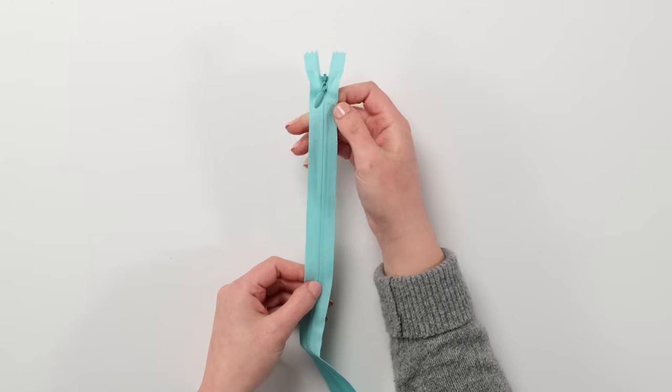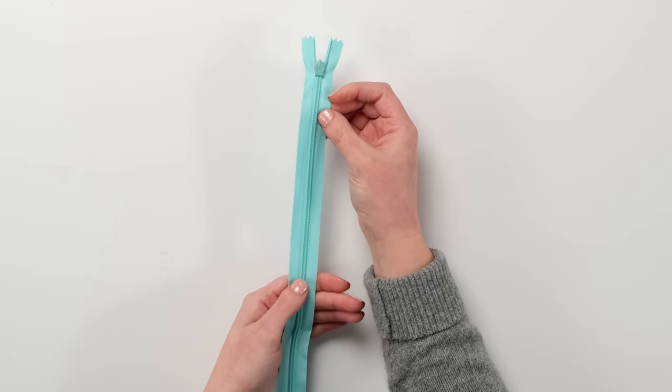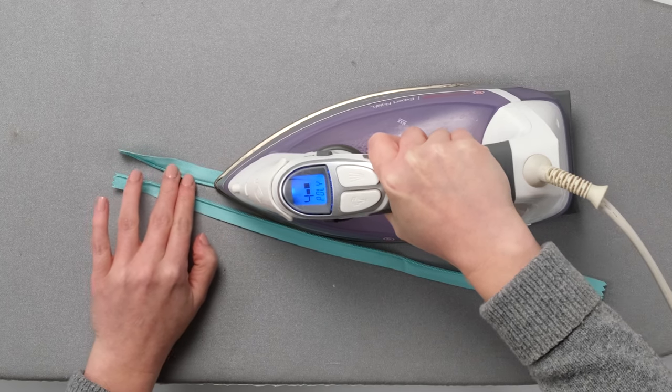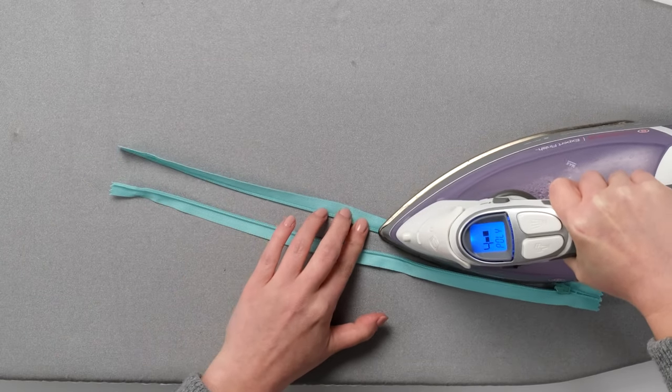Notice you don't see the coil on the front, but you do see it on the back. The first step when applying a zipper is to iron the zipper coils. Set the iron on the synthetic setting, open the zipper, and place it on the pressing surface with the back side up. Press the coils away from the tape.